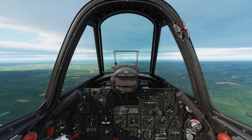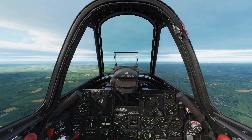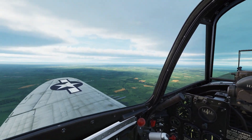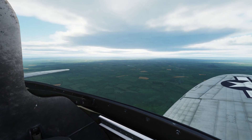An extension of this is climbing and descending turns. The same principles apply, but your attitude will simply offset higher or lower depending on the manoeuvre. To aid in this, I've attached some reference attitudes for the P-47 and the Spitfire.